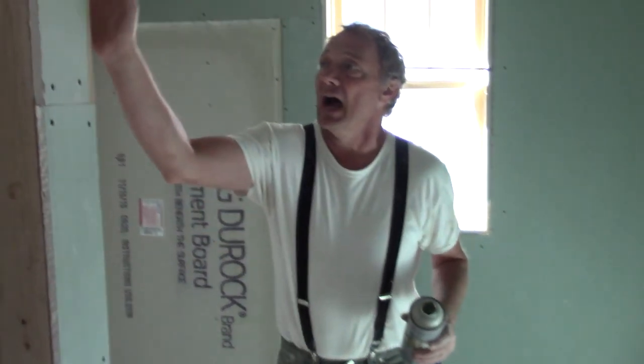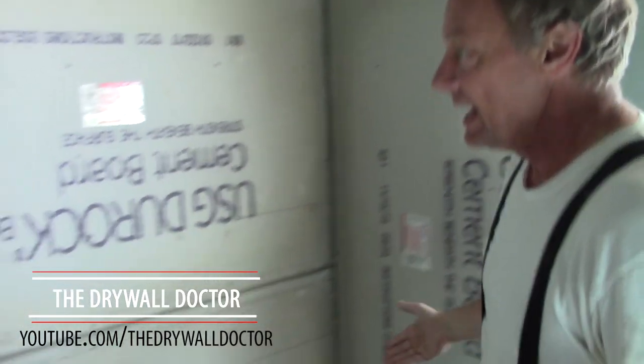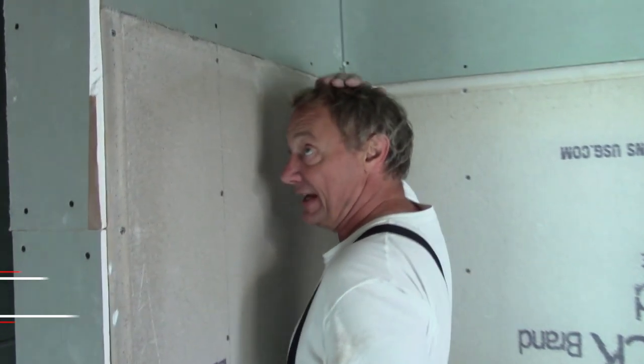Hello! We're back real quick. I want to show you this. This is how I like to do the Dura Rock. I like to come up at least six feet.